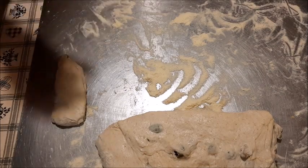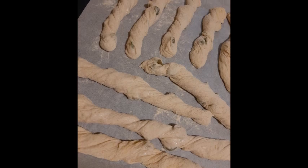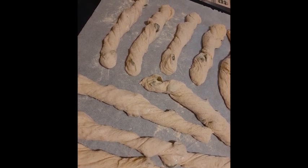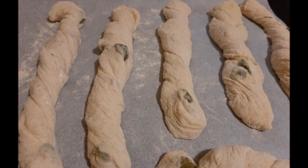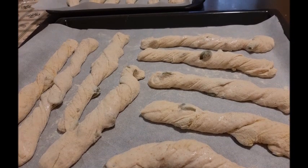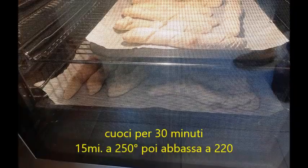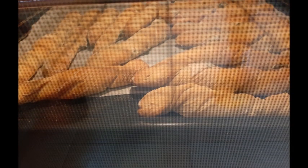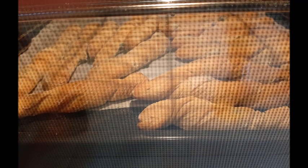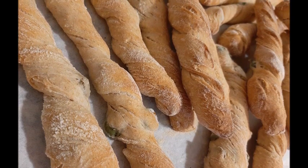Una volta formati tutti non serve tenerli tanto a lievitare. Li ho coperti con un telo e nel frattempo ho acceso il forno, portandolo a temperatura — quindi sono stati mezz'ora, un'oretta, non di più. In forno ho messo soltanto un getto di vapore all'inizio. Vi consiglio di mettere una teglia per volta, così non dovete scambiarle.